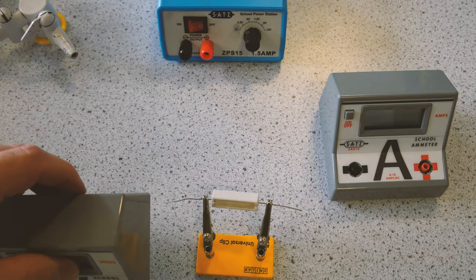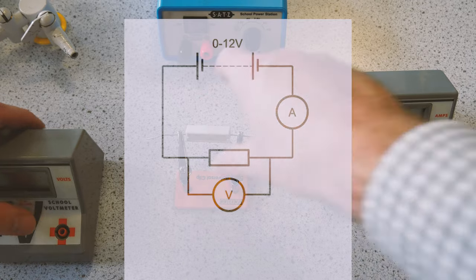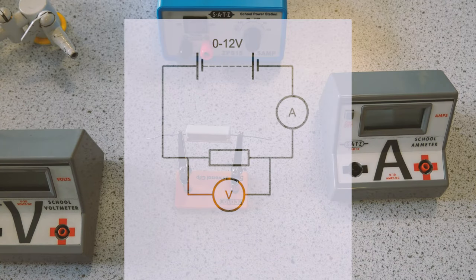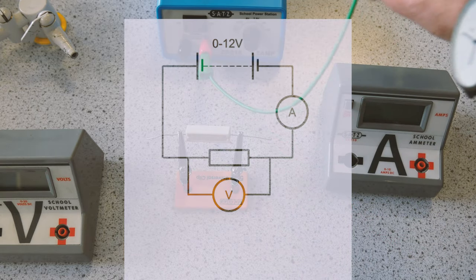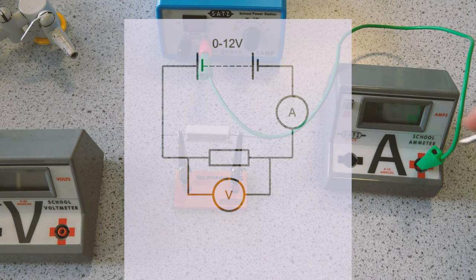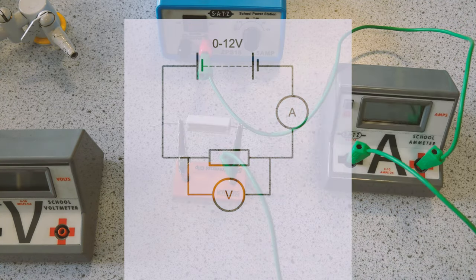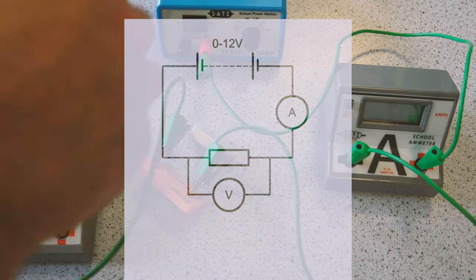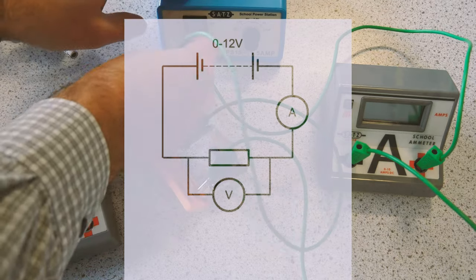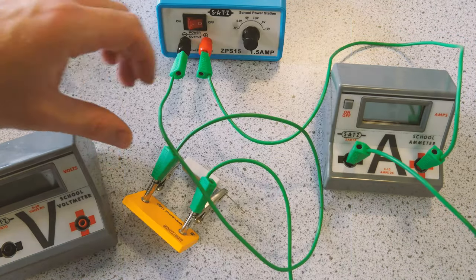First of all, always do this whenever you are setting up a circuit: place your apparatus out on the table as it appears in the circuit diagram. Once you have the apparatus as they are in the circuit diagram, start working through the wires in one direction around the circuit. Complete the series loop with the ammeter and the component you're measuring before you wire in the voltmeter, so you get less confused about which wire goes where.